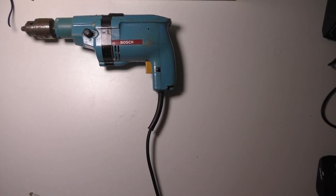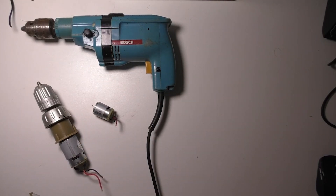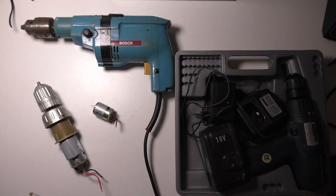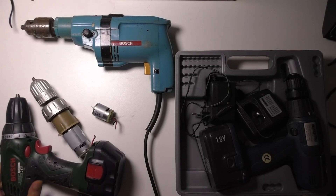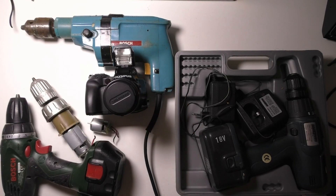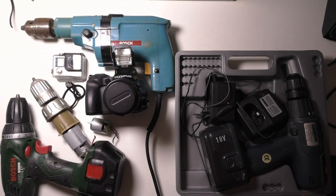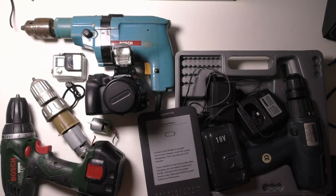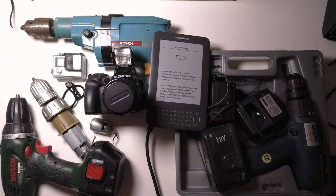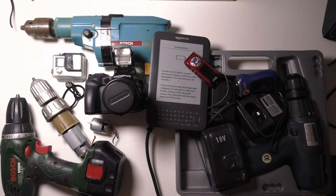I'm gonna let you in on a secret — I found a stash of unlimited electronic gear, mostly broken but not all broken. This is some of it, and each time I go back it's like a treasure hunt. I don't know what I'm gonna find. It's got me thinking there's probably all sorts of similar stashes all over the place.